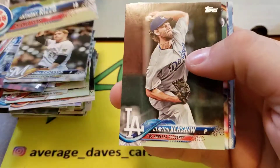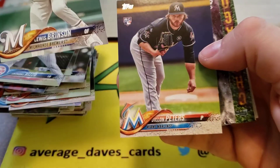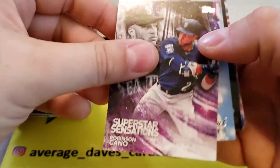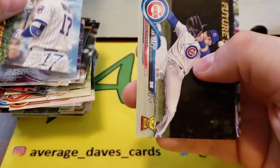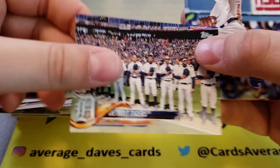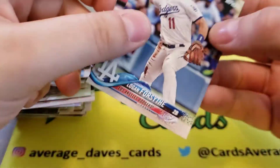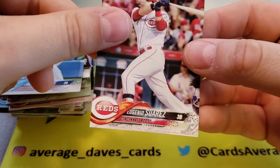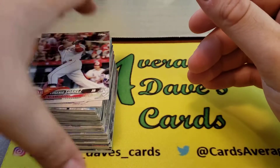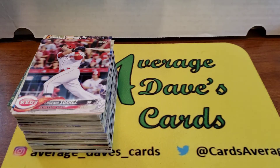Last pack: Rizzo, Kershaw, Brinson, Peter Alonso — what do we got here — Robinson Cano, Chris Bryant, Ian Happ, Detroit Tigers, Logan Morrison, and Suarez. So not the greatest blaster, but I still wanted to open something. I wanted to talk a little bit about the NBA and grading, and I'm excited to have the playoffs coming back. If you like what you saw, please like, comment, and subscribe — I'll catch you guys on the next video, bye bye.